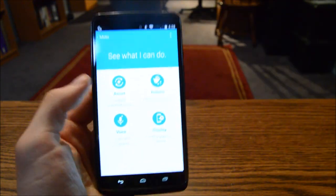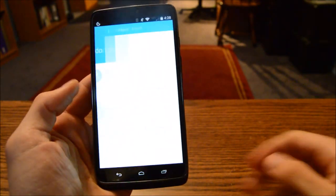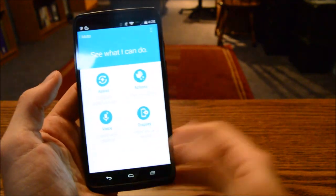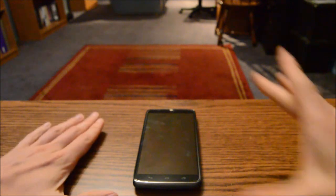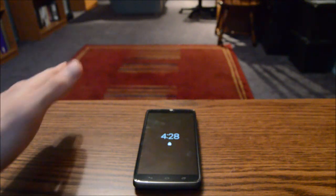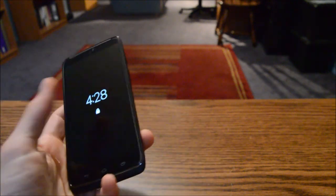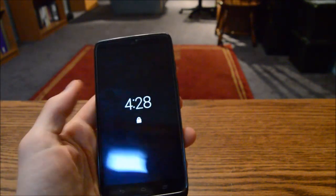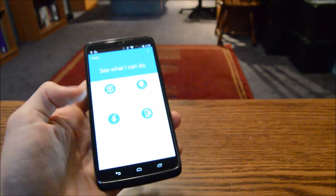For software, we have the typical suite of Motorola goodies in the Moto app. There's Moto Assist for automation — like when you're driving or sleeping, it manages your phone. There are also sensors built in, so when you wave your hand over the phone, Moto Display activates and any notifications appear on the screen. It seems gimmicky but I use it all the time.